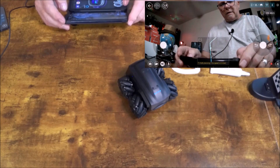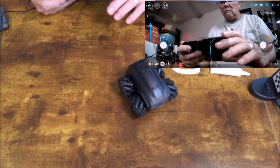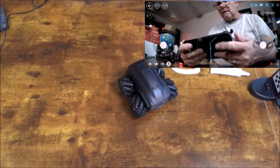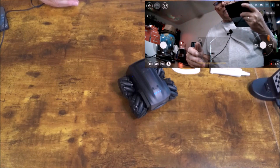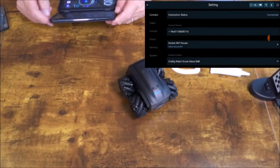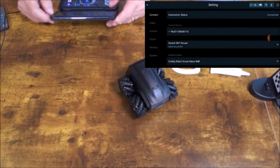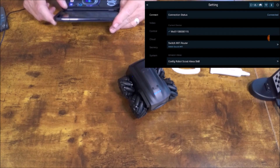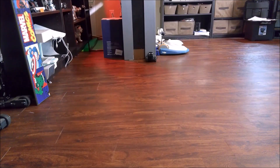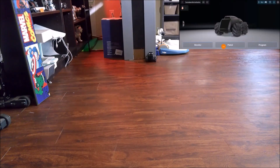Now let's make him go backwards a little bit. I hit Take a Picture and he just took a picture. He's recording a video right now — that's very cool. You can see the video is recording, and then if we hit the button again there — we stopped it. We can listen through him and talk to him: 'Hey Scout, what are you doing out there people?' The volume's a little low. Let's check connection status — connected — control, Wi-Fi router, configure Robot Scout for the Alexa skill.